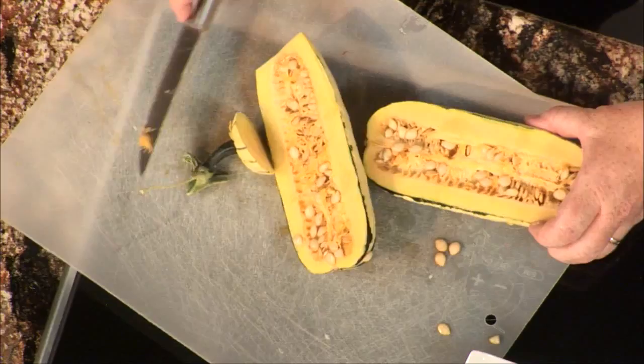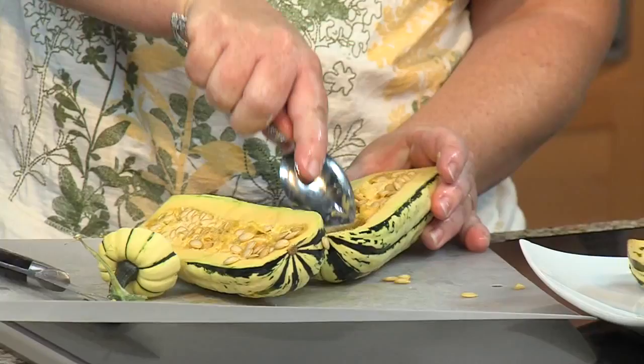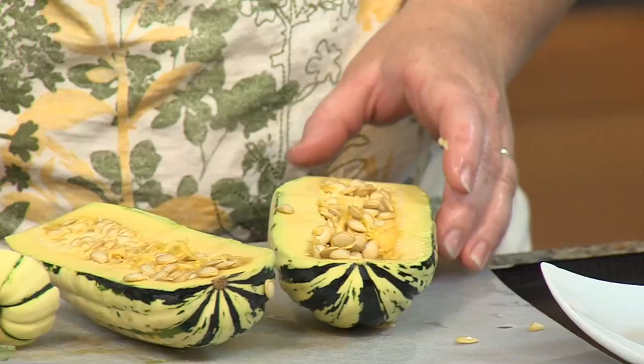You can keep a butternut squash on the counter. So we de-seed it, and after we bake it, we just start throwing spices on it. After we throw the spices, is it baked again or just done? It's just done after that. This is a really nice, simple dish. We're going to put all the finishing touches on this — you guys stay with us, we'll be right back.